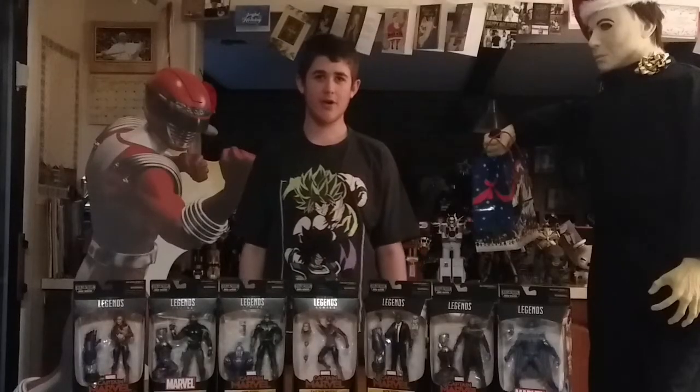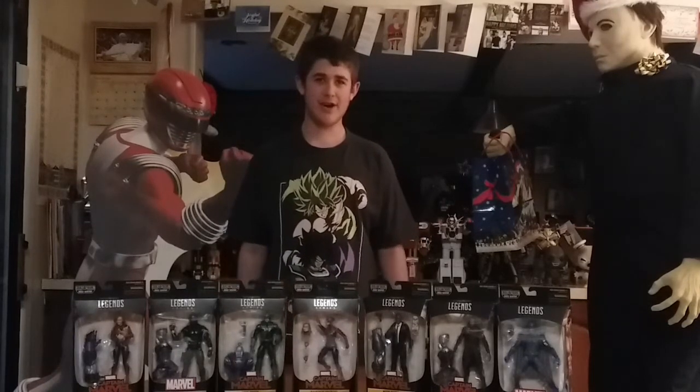These are available for pre-order, but there's a funny story on how I got them. I found them on a shelf at Target last Saturday. I told them to register to buy them, but they would not sell them to me because these were supposed to be on sale on January 1st, but they would put them on hold for me. I went back to Target on New Year's Day to pick them up, but apparently they lost them and they don't know what happened to them. But I did find them on the shelf again and I was able to buy them. Thanks for nothing, Target.